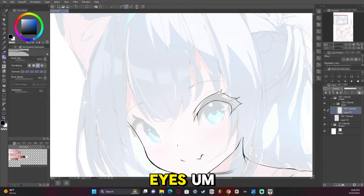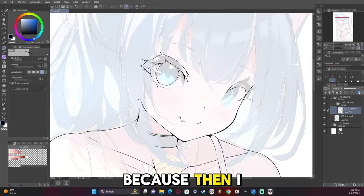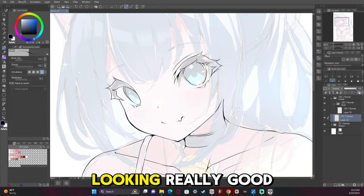Now we're on to the eyes. I recently started doing a new way of doing eyes where I keep the inside of the line art uncolored or not black, because then I can go in and add color in later. I think that ends up looking really good.